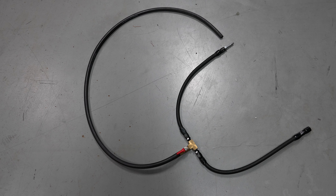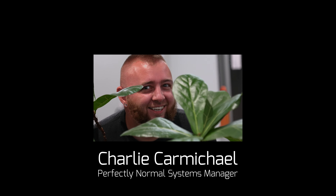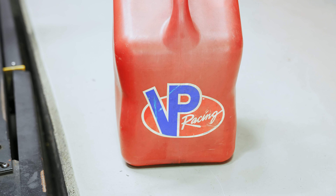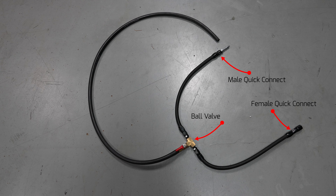Up first, let's go over the fuel bleeder tool itself. This cool little assembly was originally put together by one of our guys here named Charlie Carmichael, and we liked it so much that we built one for each of our shops. This assembly temporarily installs between a factory quick connect fitting and gives you the ability to bleed off fuel while the car is running. One end has a female quick connect, and the other has a male quick connect, and in between is a ball valve with a drain hose.